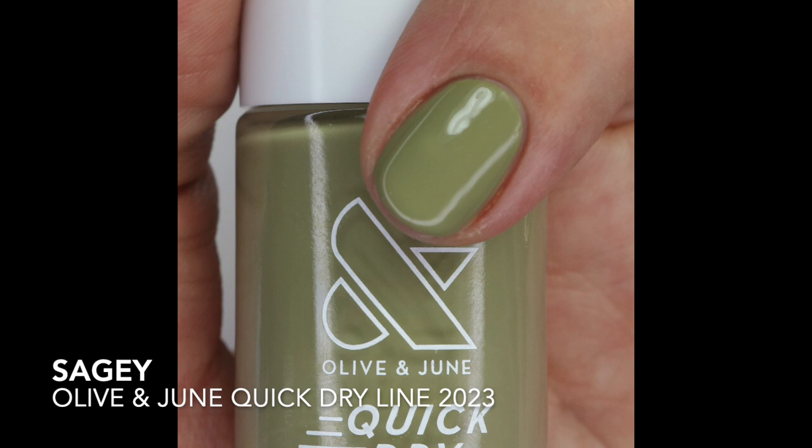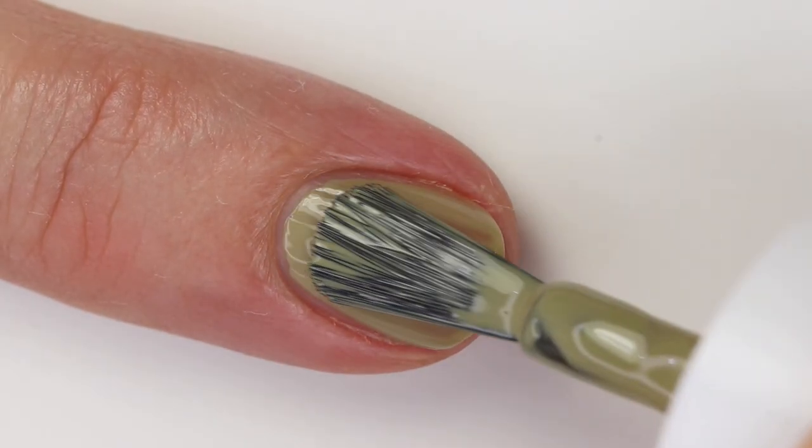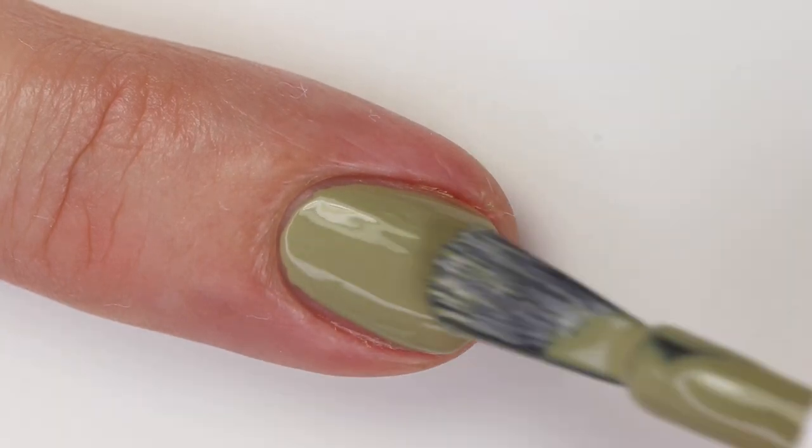Sagey is another fantastic one — such a beautiful sage green, like a perfect neutral green. If you haven't tried greens, try a neutral green like this one and I think you'll like it. It's not quite olive because it doesn't have as much yellow, but it has enough gray to make it a little cooler toned. The formula is fantastic, though I did notice some bubbles — you have to be careful not to apply it too thick. This is very close to OPI This Is Greenland.